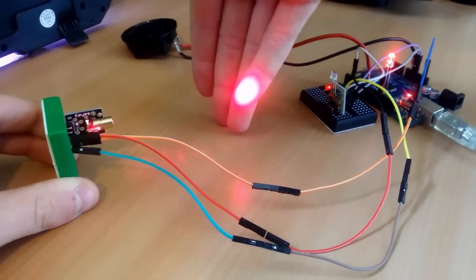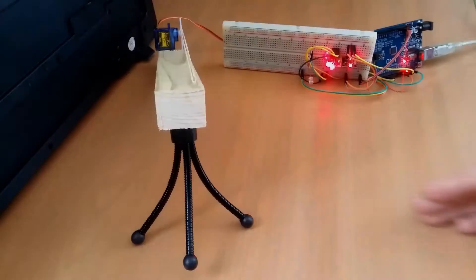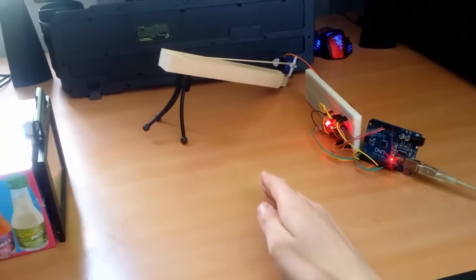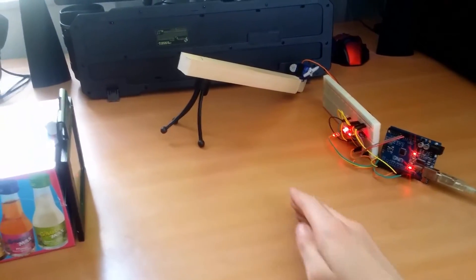In the previous video I showed you how you can build your own laser tripwire. Today we're going to upgrade this by adding an elastic band gun. Let's get started.